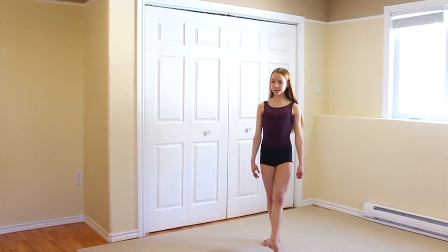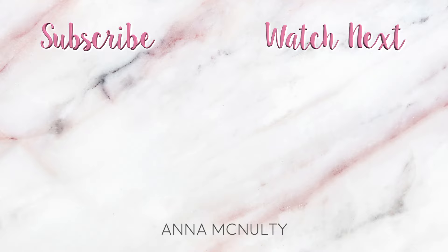And that's it for this tutorial, I hope it helped you get your tilt jump. If you liked this video make sure to give it a thumbs up and also subscribe to my channel so you're notified whenever I upload any new videos.